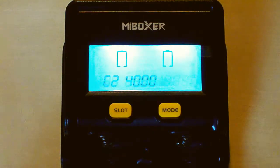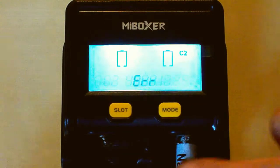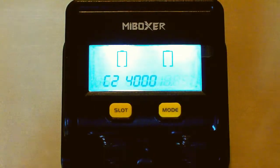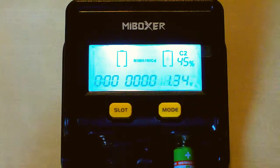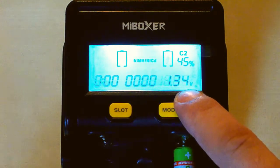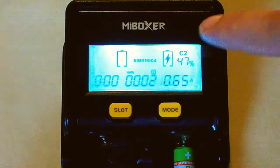Let's start with a nickel battery — I have one AA size. If I put it in the wrong position like this, it will show an error because it has protection against reverse battery insertion and short circuit. But if I put it in the right position, there we go — it detects that it's a nickel battery. It shows the time passed, the capacity loaded, the voltage, the internal resistance of the battery, the current, the percentage, and the slot number.